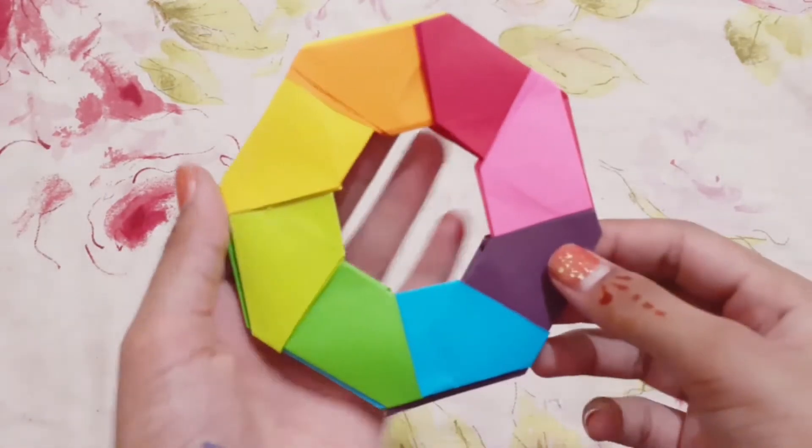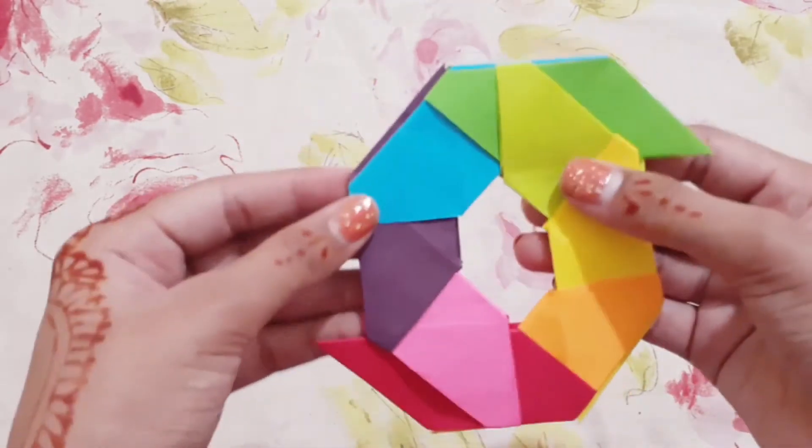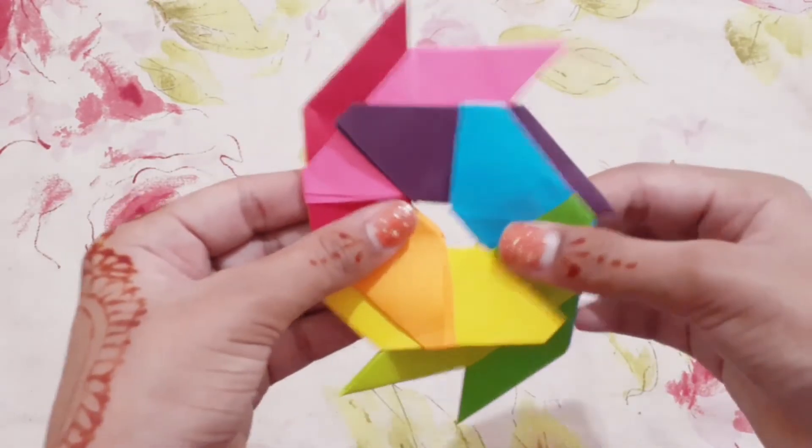You can see I have made a circle, and now we have to fold it like this, then fold it like this.